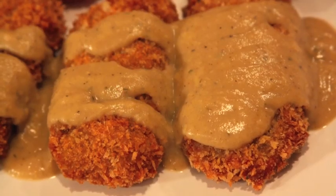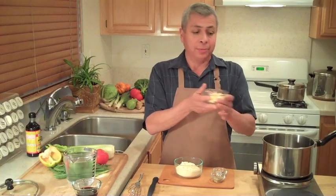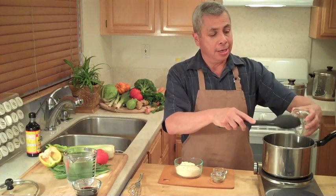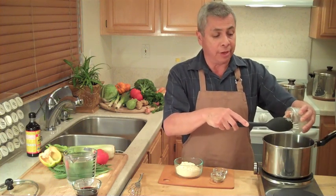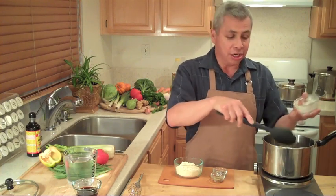Today's episode is my Gluten-Free and Tasty Gravy, and I'm starting with some non-hydrogenated margarine, and I'm going to get this going on here. The reason it's gluten-free — we're not using any wheat flour; I'm using garbanzo bean flour. The garbanzo bean flour is going to give it a nice toasty, nutty flavor.